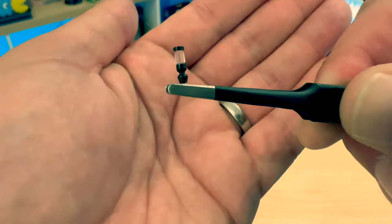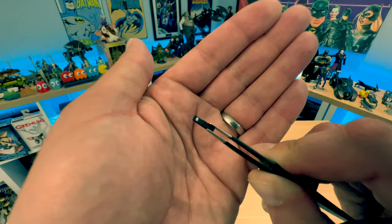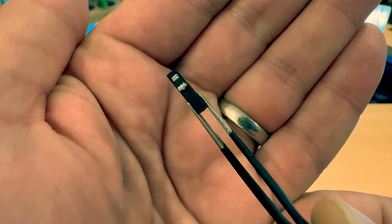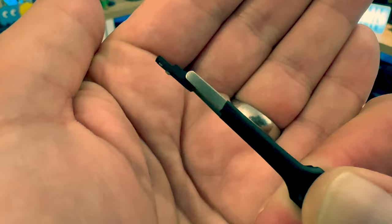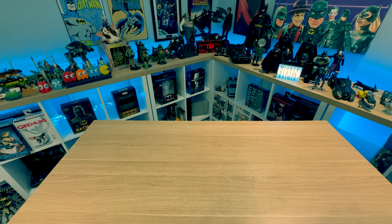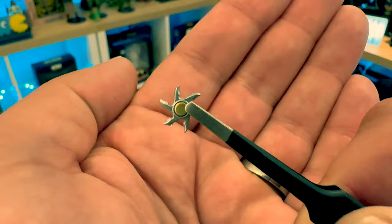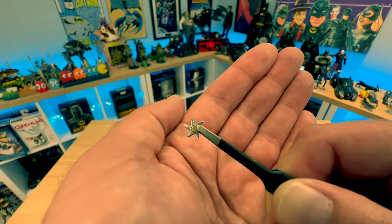Next up is a Smoke Bomb — a very small item, so there's not much to show. You get just the one with this particular figure. Then there's the remote control for the Batmobile, which is actually very highly detailed. Turn it around and you can see a little Batman symbol on the remote, which I haven't seen before on other figures — a nice touch. We also have a single throwing star, which wasn't featured in the film but was made, never used. Nicely detailed with visible serration on the blade.